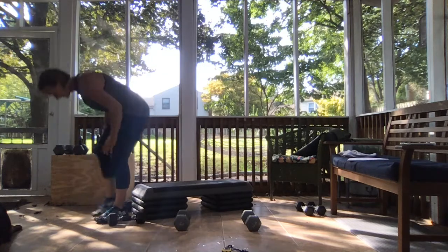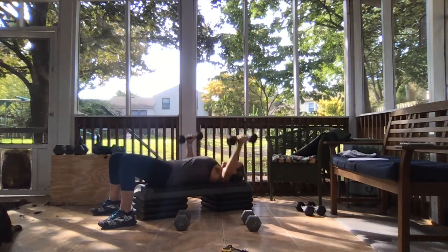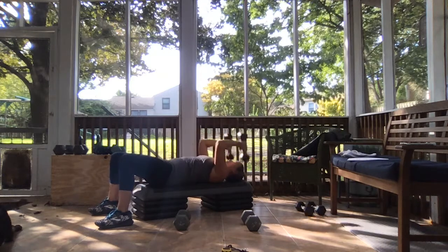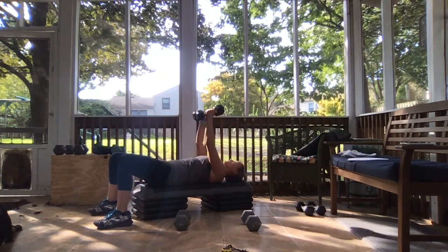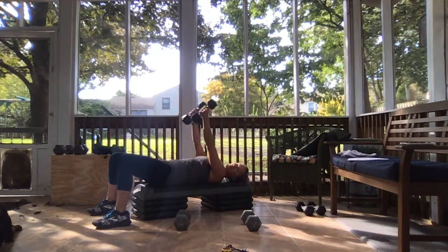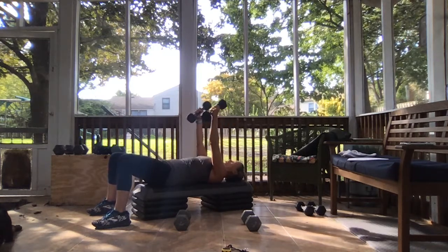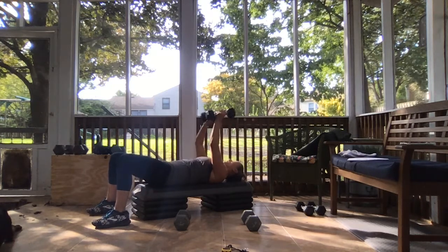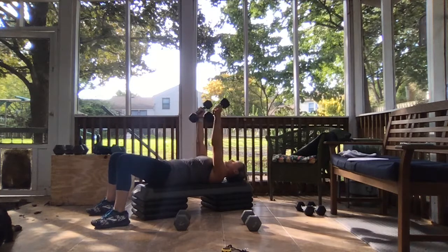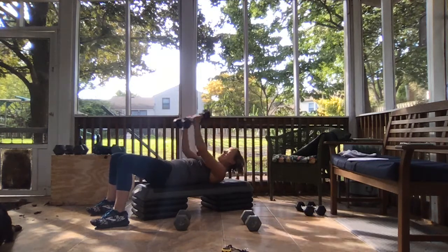This is it — ready and let's go. Make it count. Remember core is braced here — pull the belly button into your spine, keep your lower back pressed into the floor, unless you're in that bridge position. Come on, come on, last couple reps here. You got ten seconds, keep moving that weight. You got three, two, and done.